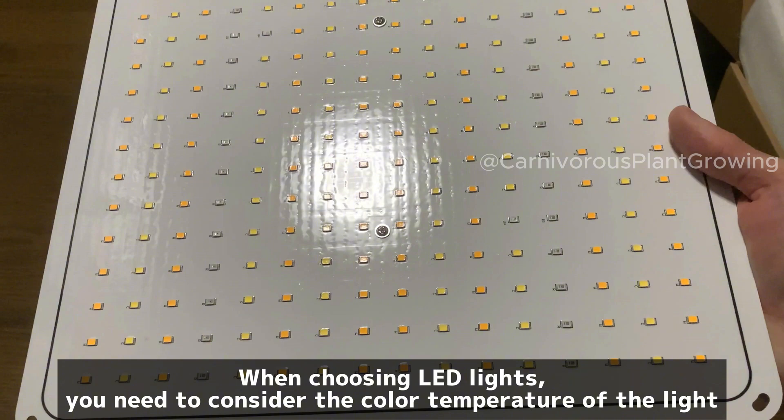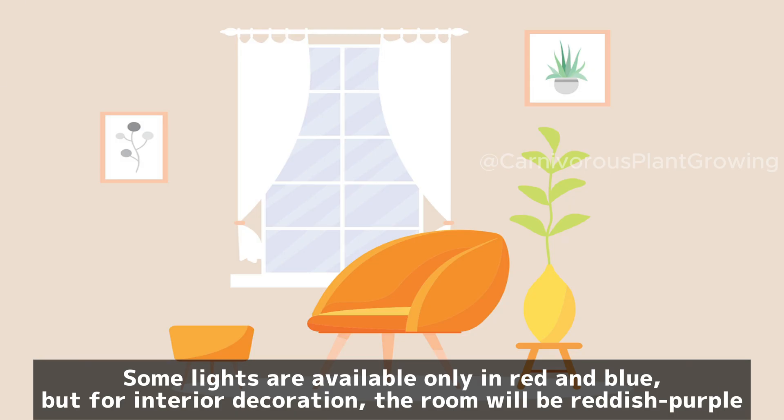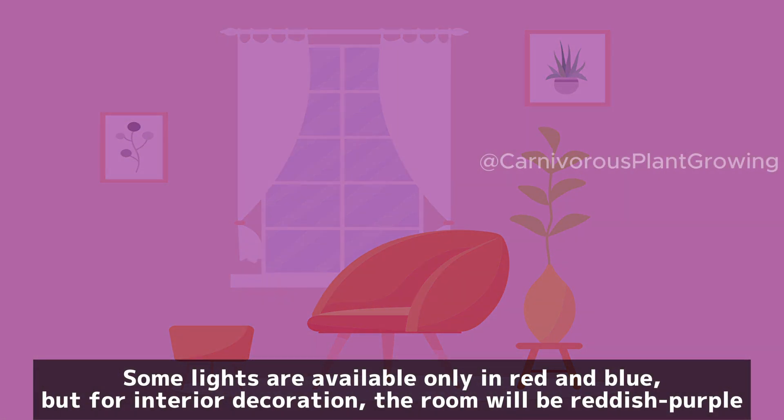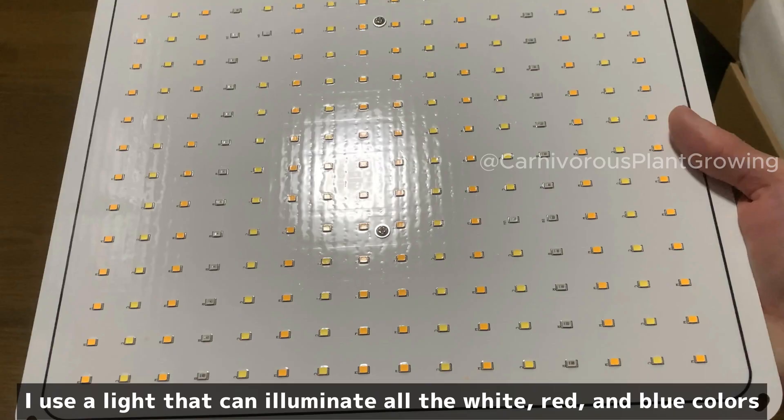When choosing LED lights, you need to consider the color temperature of the light. Plants need red and blue light to grow. Some lights are available only in red and blue, but for interior decoration the room will appear reddish-purple. If you are concerned about this, use a light that can illuminate white, red, and blue colors together. I use a light that combines all three.